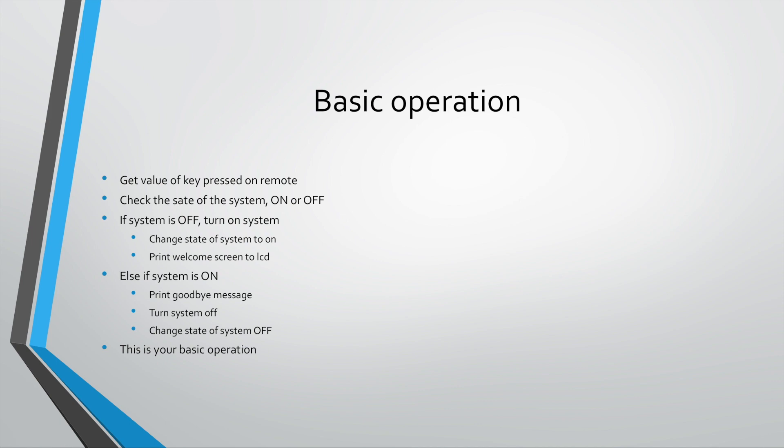We need to change the state of the system to on, so we need a variable called 'state' and we can toggle between zero and one. In your code, I've already set state as a global variable, so you don't have to worry about declaring it — all you need to do is use it. Also, when we turn on the system we want to print a welcome screen, for example 'system is on'. You can choose to write your own welcome screen.